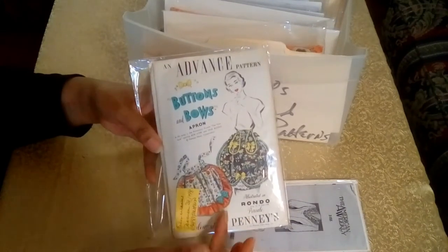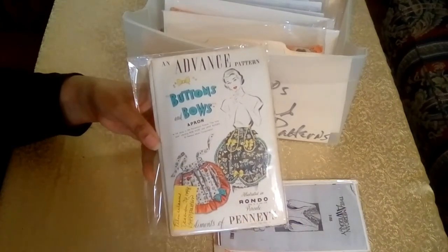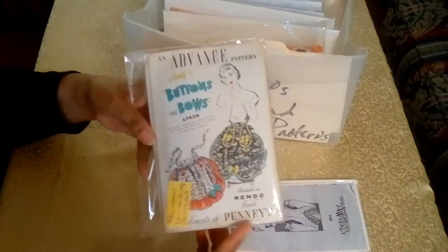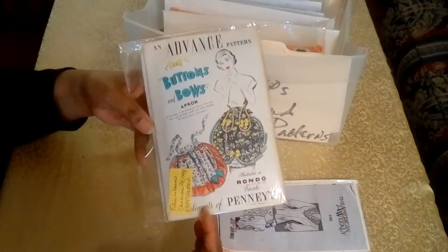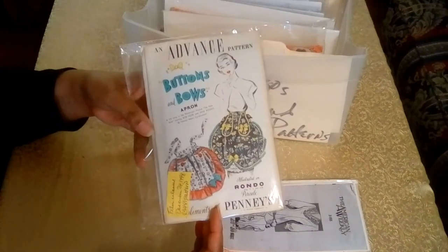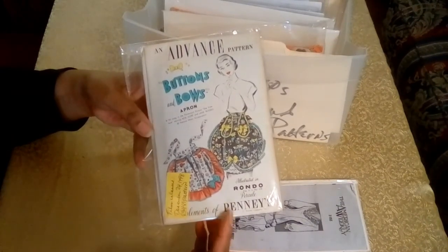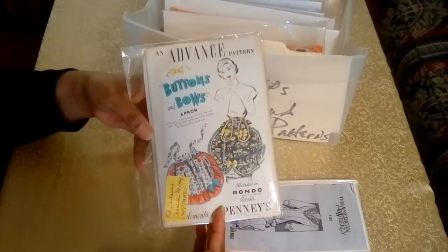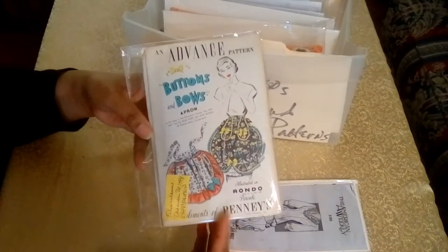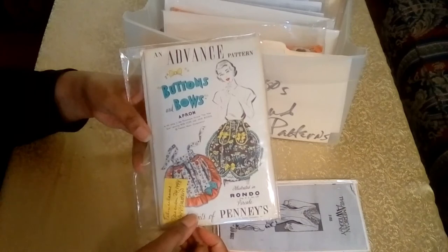Even without the date, JCPenney's name right on the bottom of the pattern would have told me this was a much earlier pattern. Advanced Patterns were sold exclusively at the JCPenney store. Advanced was also the first commissioned to make Barbie patterns — so that's another bit of interesting information.